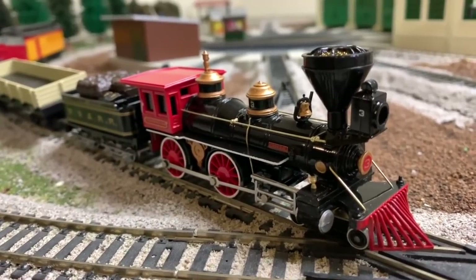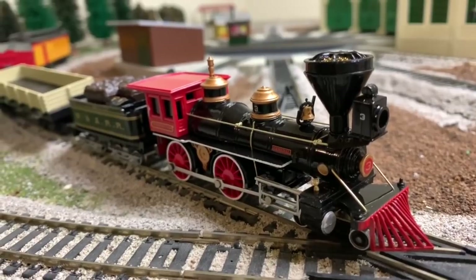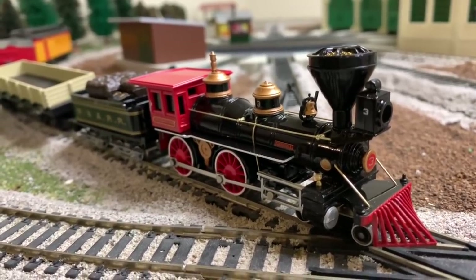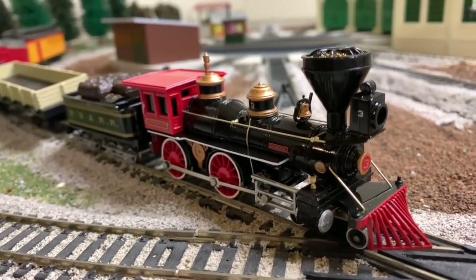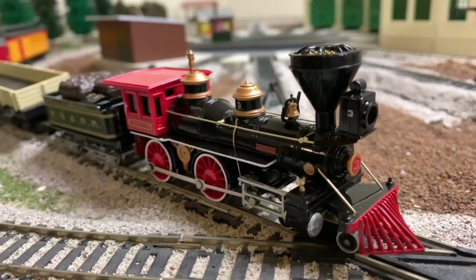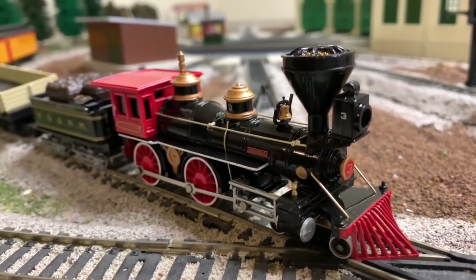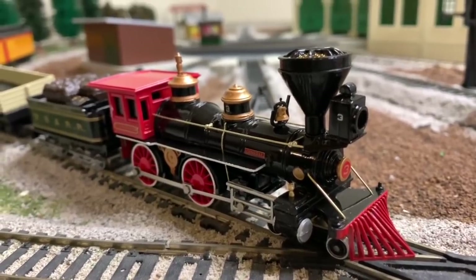I've really been loving this locomotive, the General. It's really a part of history from my area. When we did the videos, we got a lot of good suggestions, and I want to thank everybody for those suggestions. We're going to be trying to do more of your suggestions, but one of the best is directly related to what we're going to show you today, and it was inspired by seeing a locomotive like this.